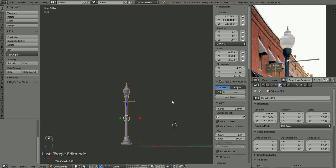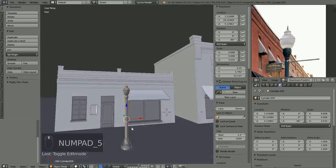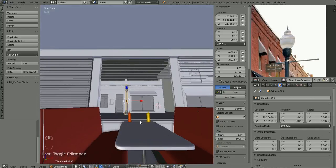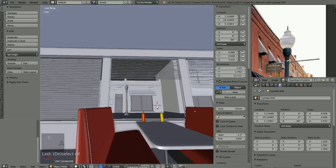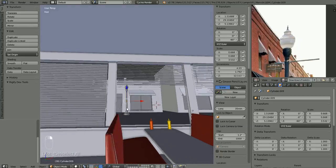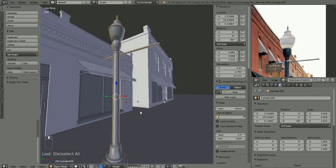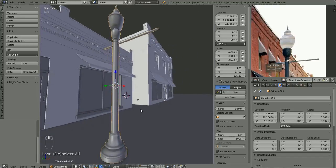Okay, so that looks about done. I don't know if I want all that extra geometry to make the flutes on there — I don't know that it's going to be seen all that much. Of course if you're making the scene from Narnia when they're standing around the lamp post out in the forest, you would want all that extra detail.